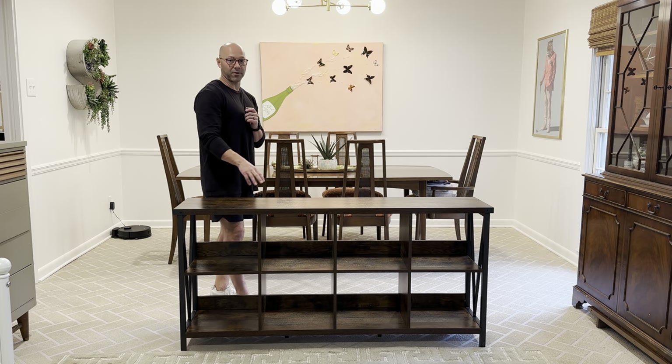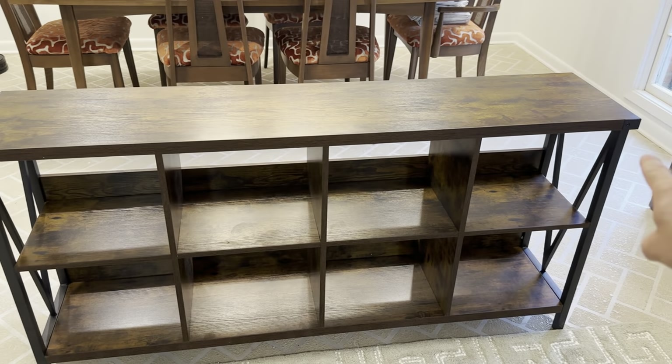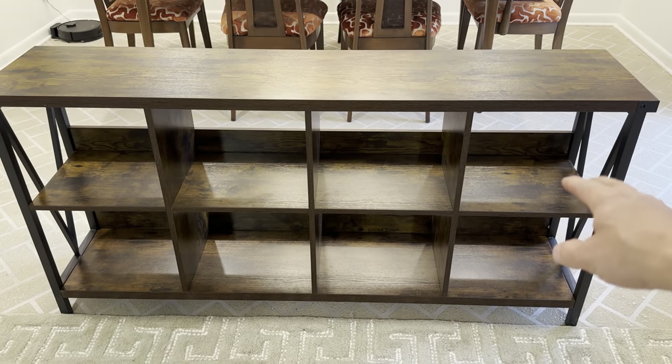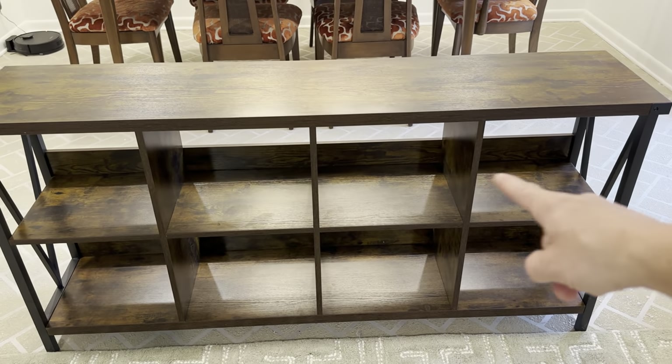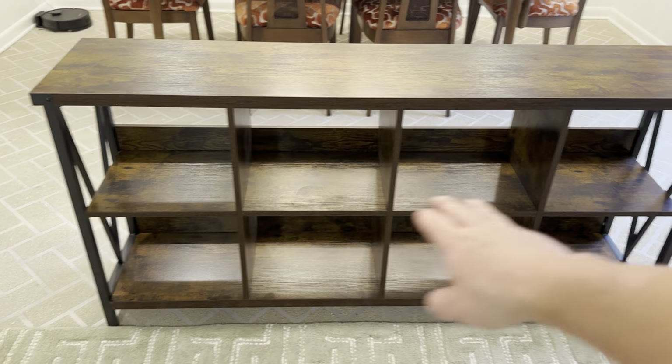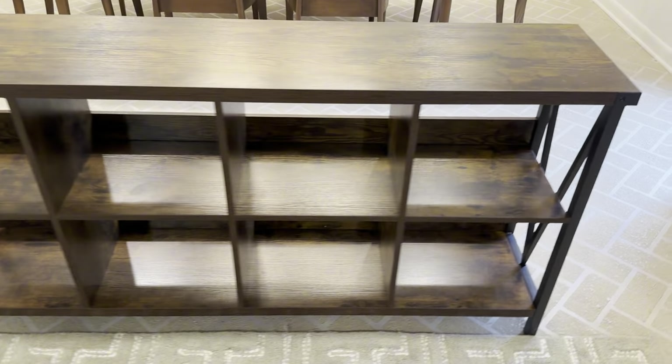Let me highlight a few of the features. The overall width is 62 inches and it's 30 inches high. The little cubicles are a little over 14 inches wide by just under 12 inches tall, so that's a nice big space for a lot of storage.